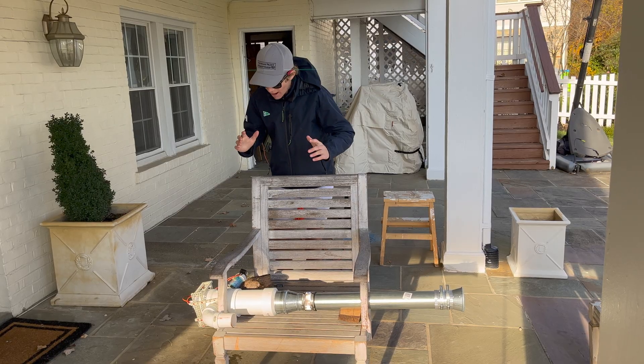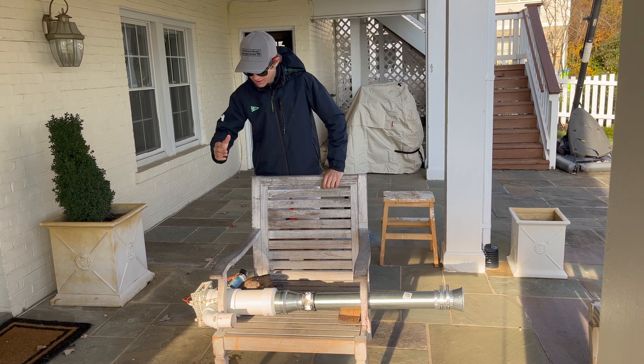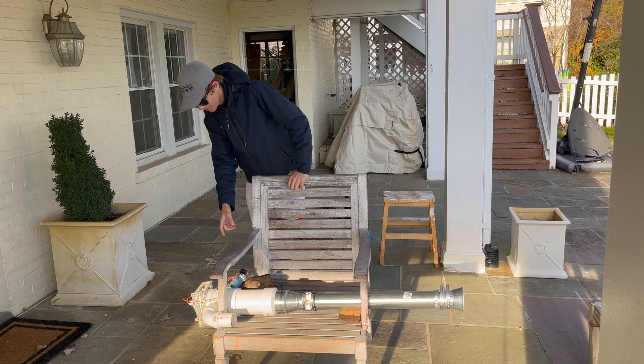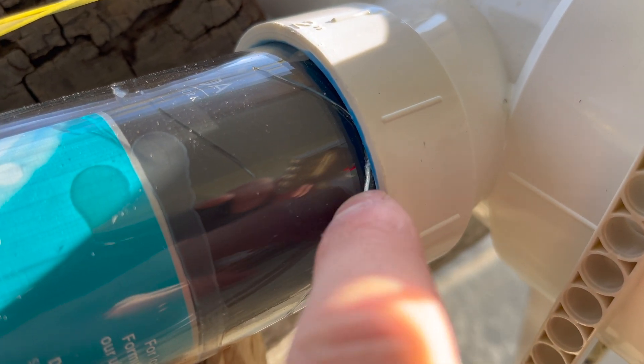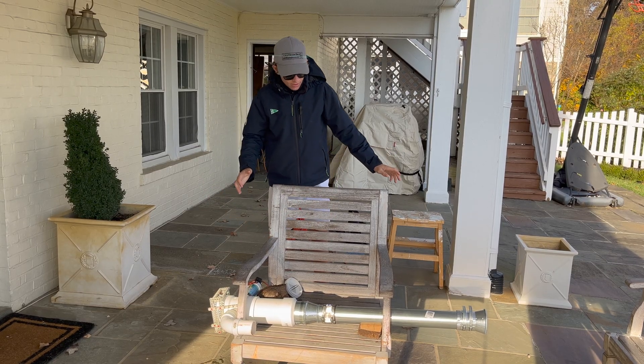Oh my gosh, guys, I cannot believe that worked. I got three good pulses consecutively. I did get some damage on the jet — if you look closely here, you can see that the acrylic pipe actually did crack along there because of the strain and pressure. But just besides this little bit of damage, no other damage to the jet.